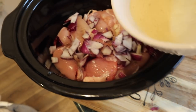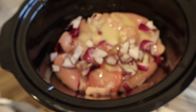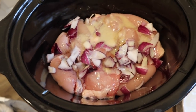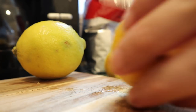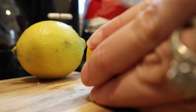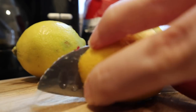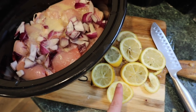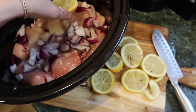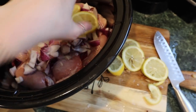Now we're going to pour that on to the chicken. Then with the other two lemons you're just going to slice them up and pop these onto the top.